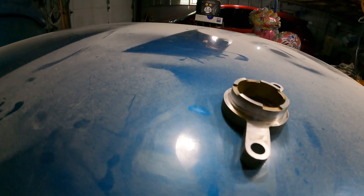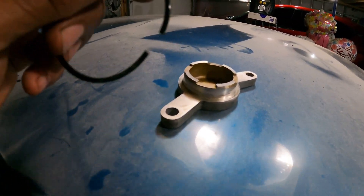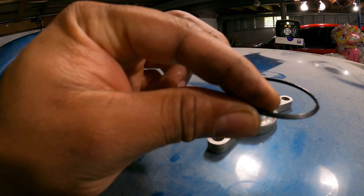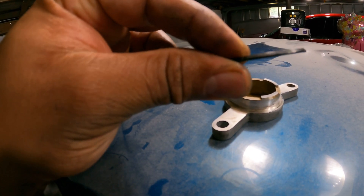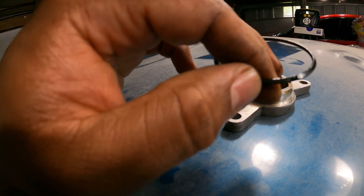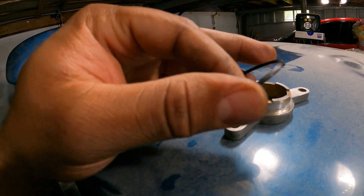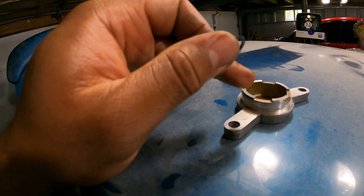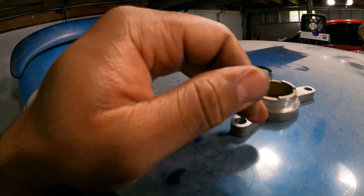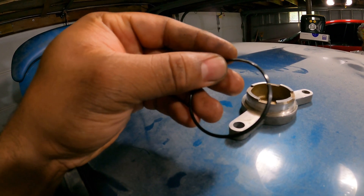Here we have the piece all cleaned up compared to what it was before. This is the O-ring that came off it — look at that, it snapped right in half just from me trying to take it off. It's nice and brittle. All that heat and clamping pressure, heating up and cooling down — it'll do that to rubber seals over time. So don't be surprised when you have leaks in certain places. It's probably just tired-out rubber. We're going to replace this seal and put fresh oil on it.